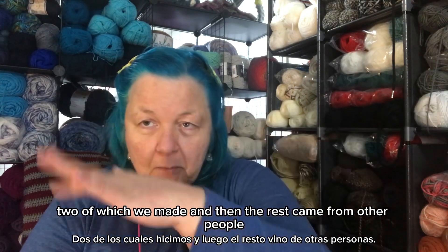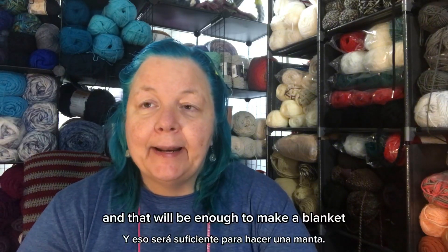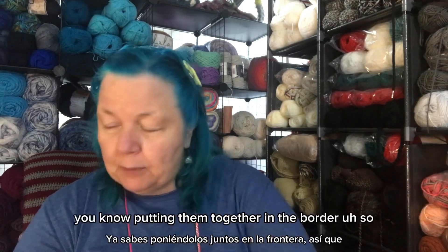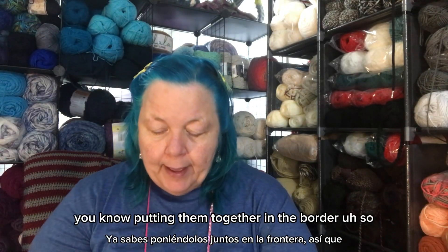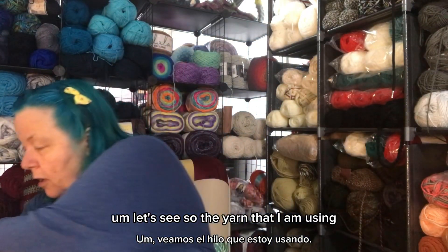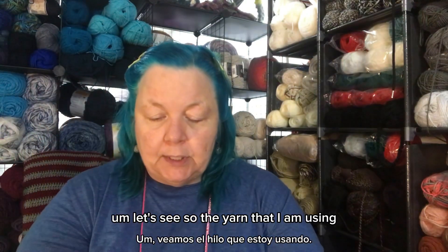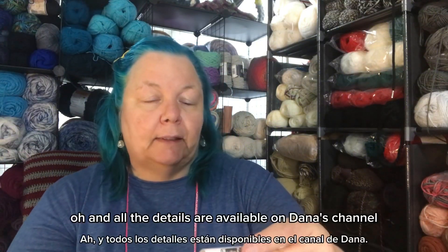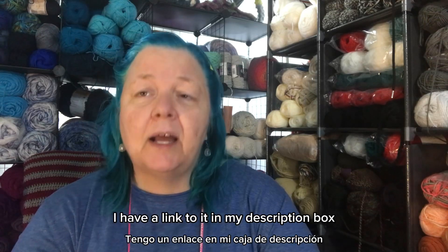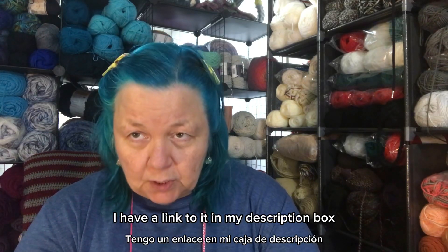Once we all finish swapping squares, we will have 40 squares — two of which we made ourselves and the rest came from other people. That will be enough to make a blanket. We'll do the border and put them all together. All the details are available on Dana's channel — I have a link in my description box.